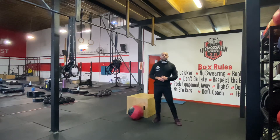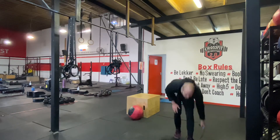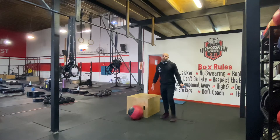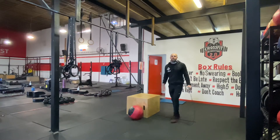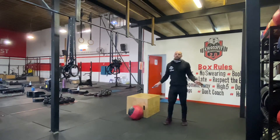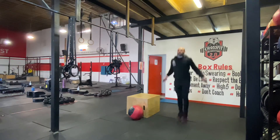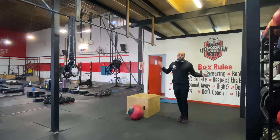The workout for today: four rounds of 100 double unders, 15 lateral burpees over the bar or object, and then overhead lunges. When we do double unders, elbows are tucked in. If you can do double unders, great — otherwise just normal skip. Make sure you're using the wrist and not the arms.